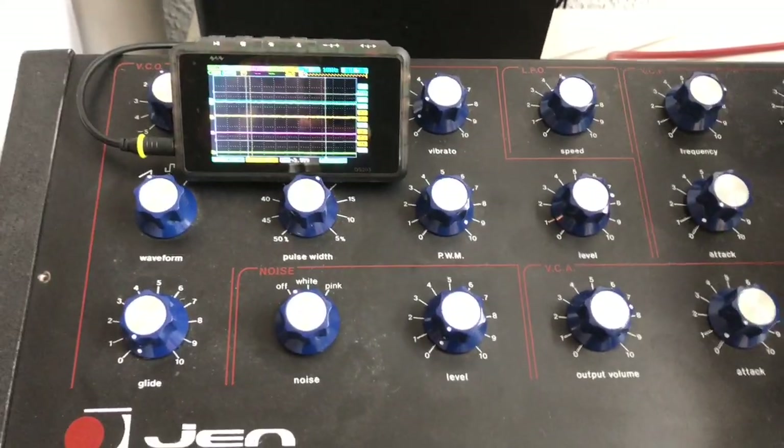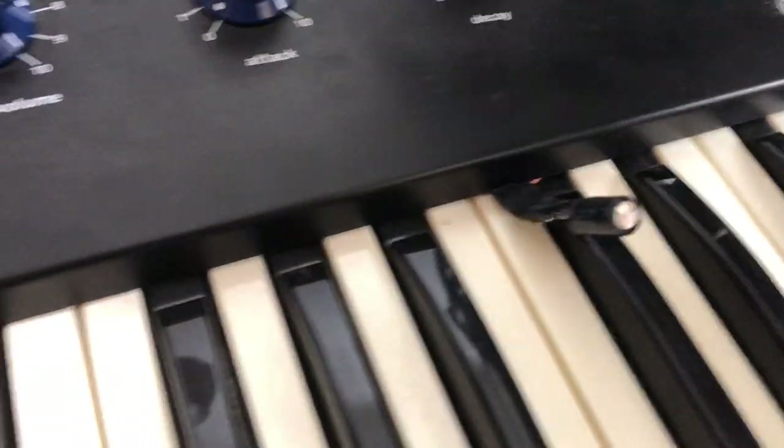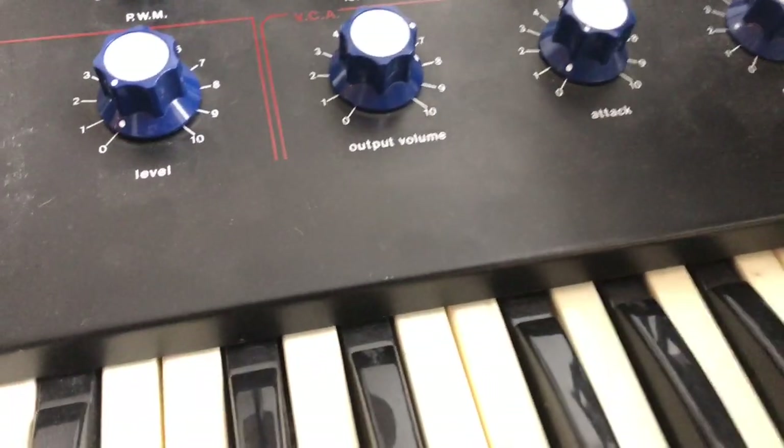But what I want to show you now is actually this — a patch point. Let's have a look inside the synthesizer.